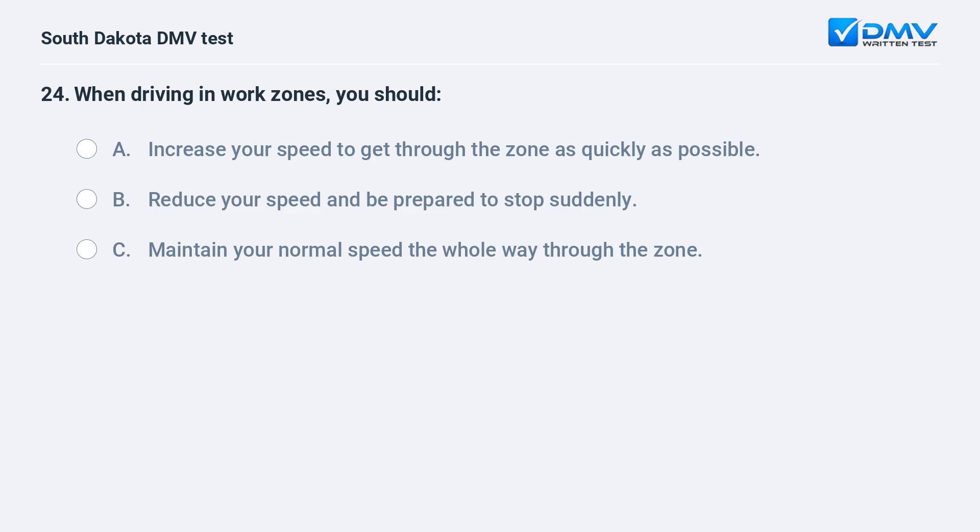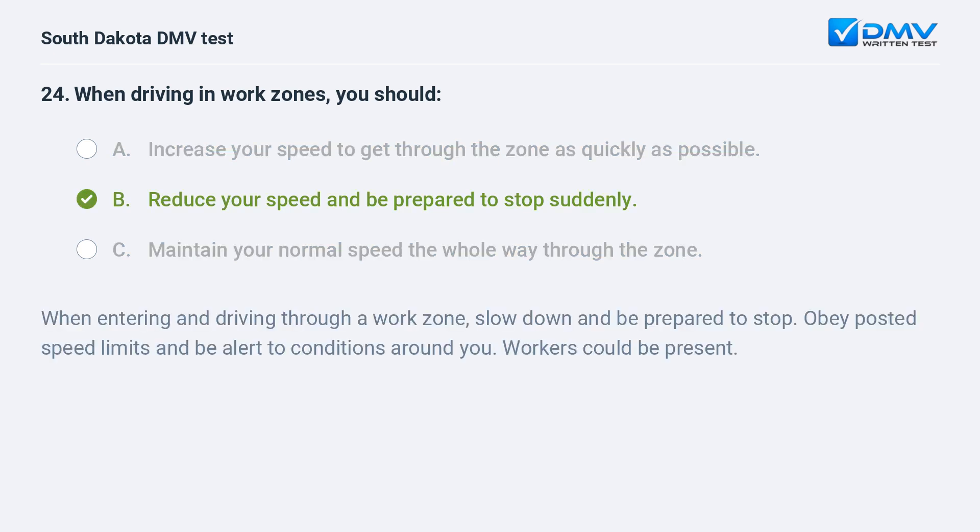When driving in work zones, you should: A. Increase your speed to get through the zone as quickly as possible. B. Reduce your speed and be prepared to stop suddenly. C. Maintain your normal speed the whole way through the zone. Answer: B. Reduce your speed and be prepared to stop suddenly. When entering and driving through a work zone, slow down and be prepared to stop. Obey posted speed limits and be alert to conditions around you. Workers could be present.